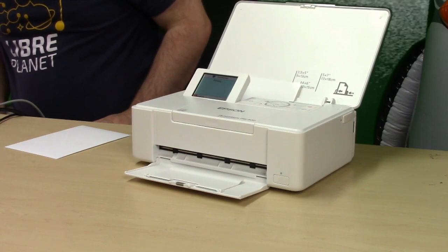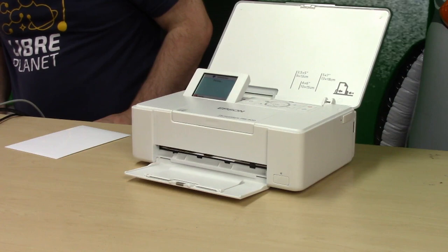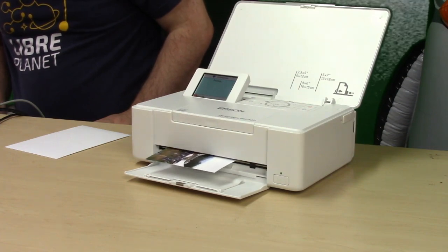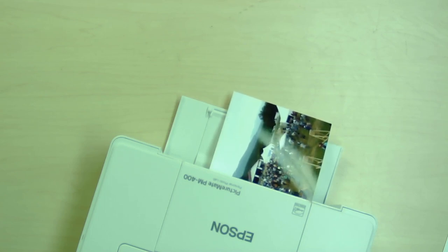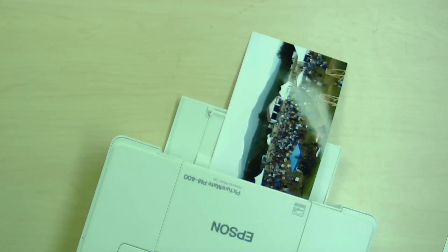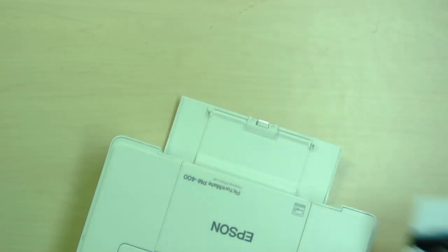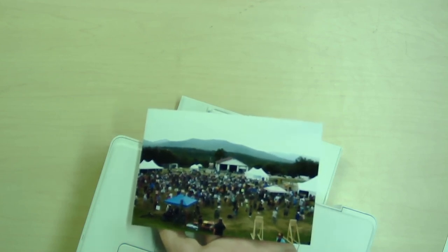The key thing we get with this printer is very high-resolution prints. This is not a low-end photo printer. I'll take a look at it coming out here. I don't think the video can do it justice — the colors and everything. It's blurry because of the camera, but you can see it's very, very high resolution.